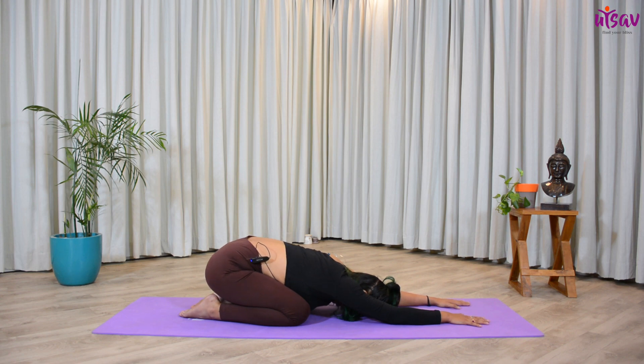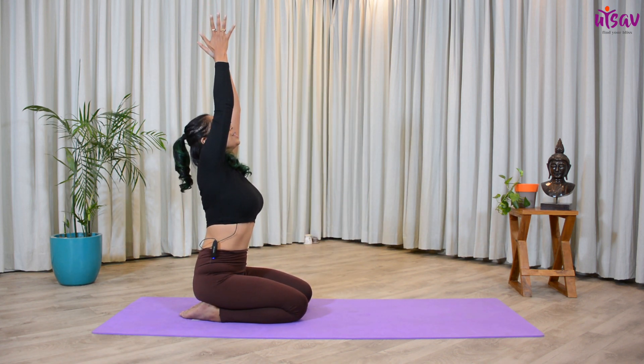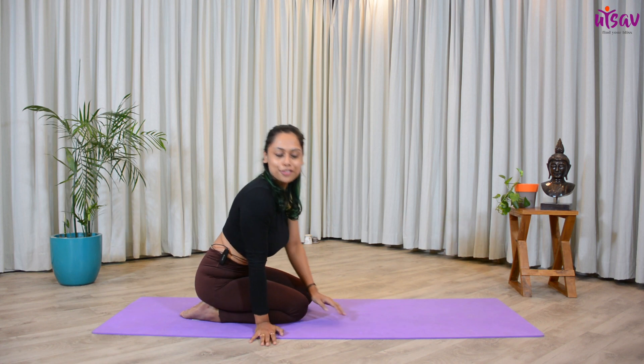Once you're done, gently come back up. Raise your hands all the way up, join your hands together in namaskar mudra. Get to the center of your heart. Take a deep inhalation — inhale, exhale. That is all for today. Thank you so much for watching. This five-minute exercise is great for back pain — do try it and let me know how you feel. Thank you so much and have a nice day!